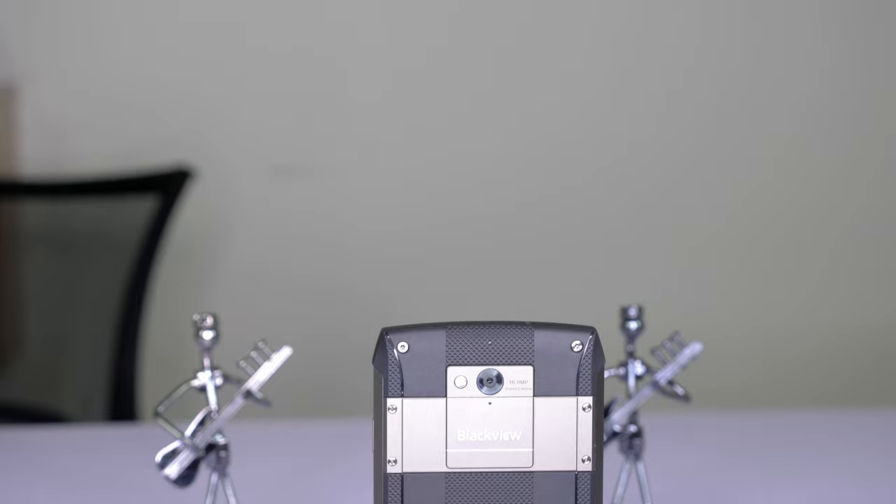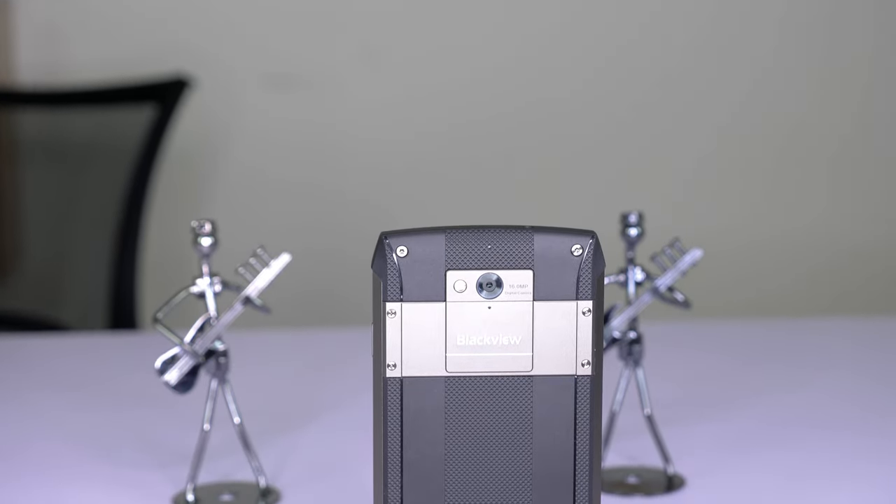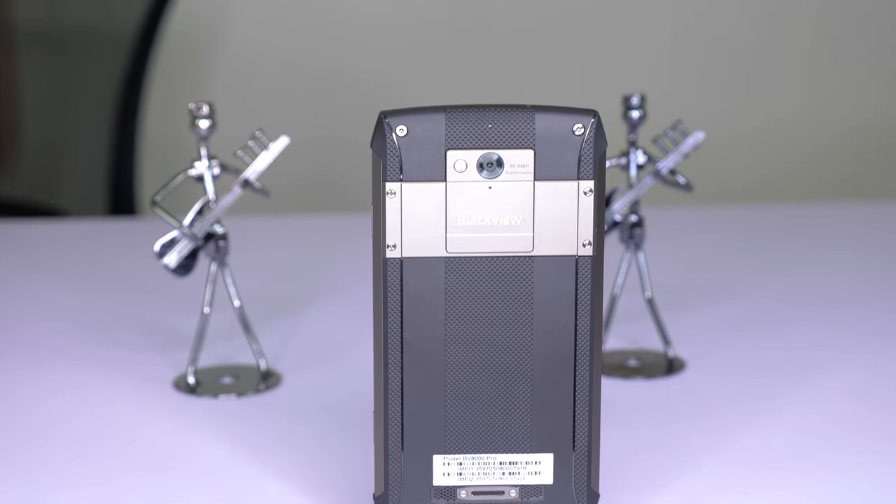We're back with this brand new phone from Blackview — it's the BV8000 Pro, and it's one of the most well-specced rugged phones on the market. It's Blackview's new flagship phone, and the first thing you can see is that it's a pretty good looking phone. I really like the design on this one.